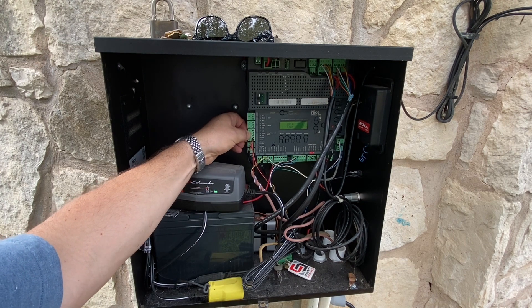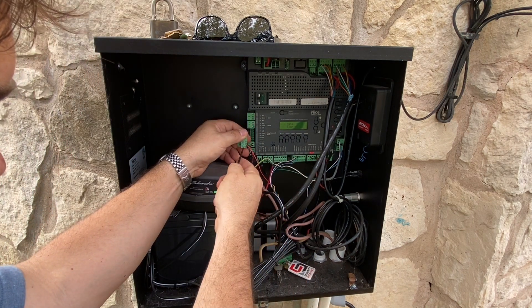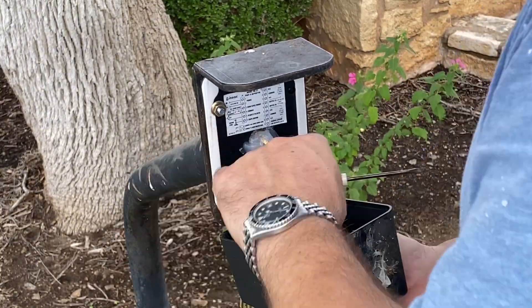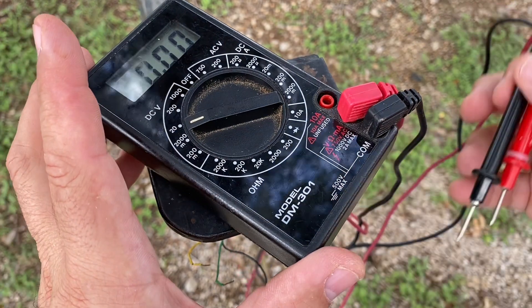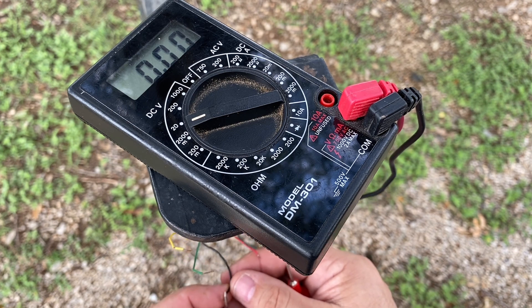If I pull the power, the sound has stopped — the Linear power is off. I got my multimeter and I'm going to test these power lines, and what I'm finding is I'm not getting enough voltage.